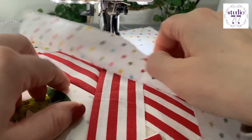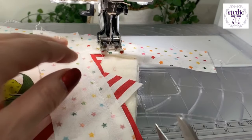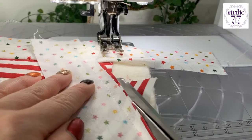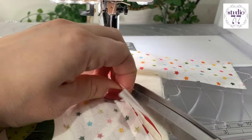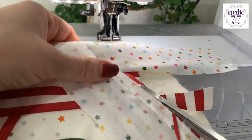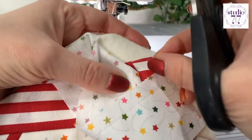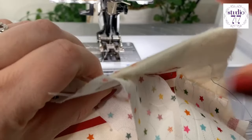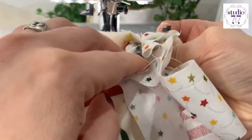I thought my machine was going to tell me no then. I'm going to pull that back, keep that back, and cut off the excess. I need to make sure I can get to that bit. There's a pin in there — I sewed right over my pen. Naughty, naughty. I broke the pen. Sorry, little pen.